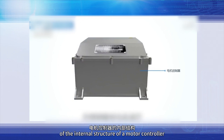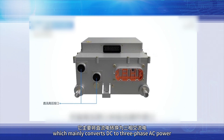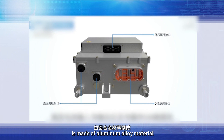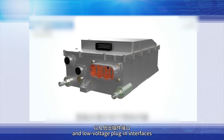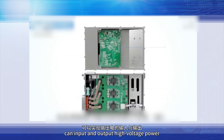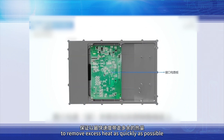Next, let's look at an illustration of the internal structure of a motor controller. The motor controller is a crucial component of the drive motor system, which mainly converts DC to three-phase AC power and controls the drive motor's operation. The motor controller's outer shell is made of aluminum alloy material with DC high-voltage interface, AC high-voltage interfaces, and low-voltage plug-in interfaces. Through these interfaces, the motor controller can input and output high-voltage power and communicate with the vehicle's electronic system. A cooling water channel is distributed inside the shell to remove excess heat as quickly as possible.